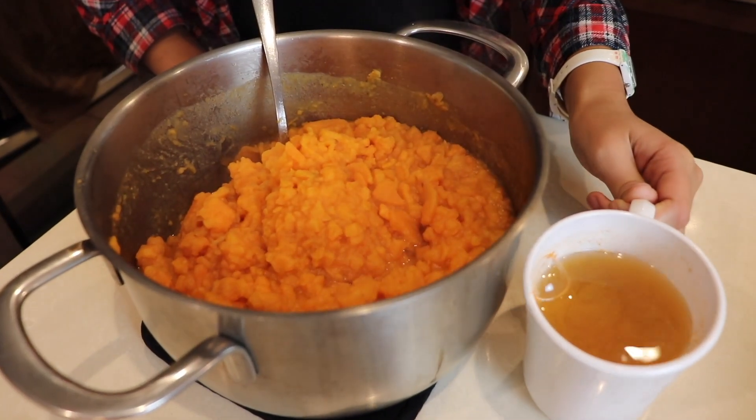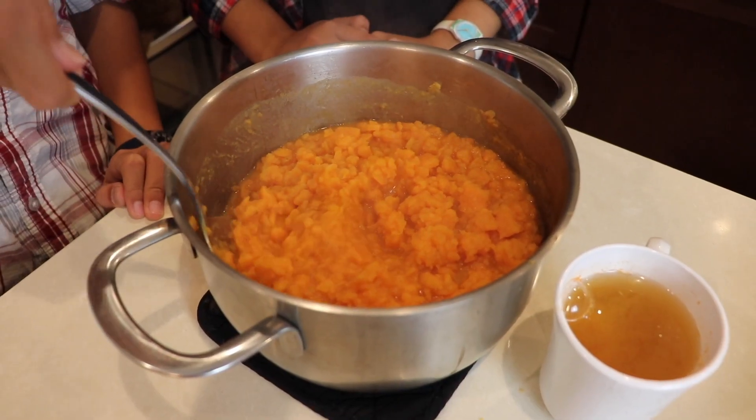Now the yams are nice and soft. We remove the excess water and then we mash the yam.